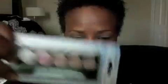Also, this is very pretty too. I'm keeping this one for myself, because I know you shouldn't be wearing all this at my age, but I'm going to try. And I found a flat shadow brush.